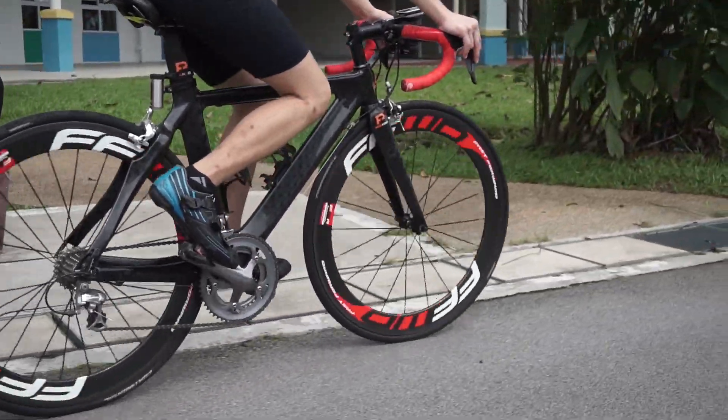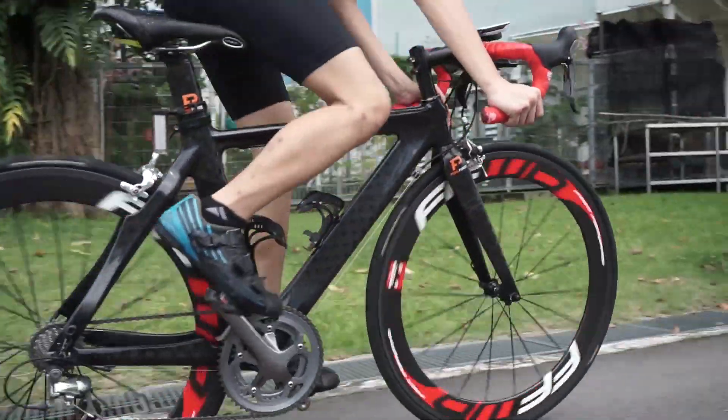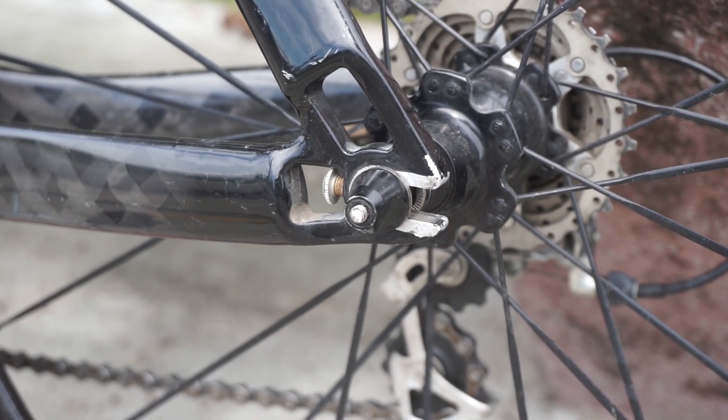The front chainring should be 52/39. The rear cassette should be 11-25 or 11-23. The bike weighs around 8.8 to 8.9 kg.